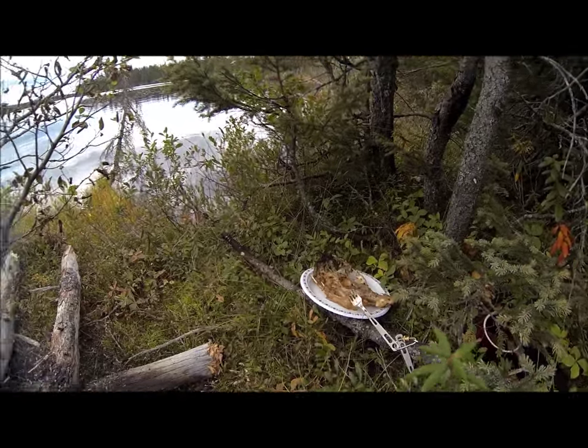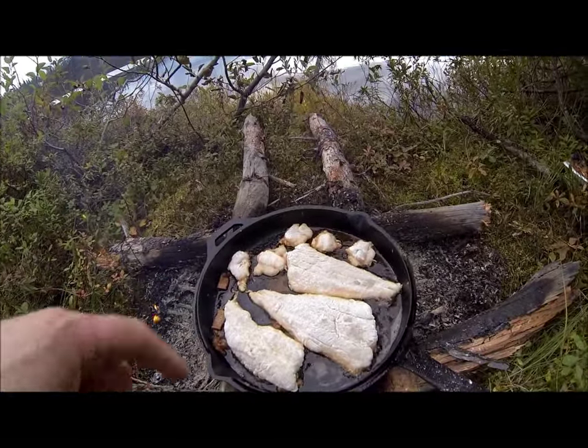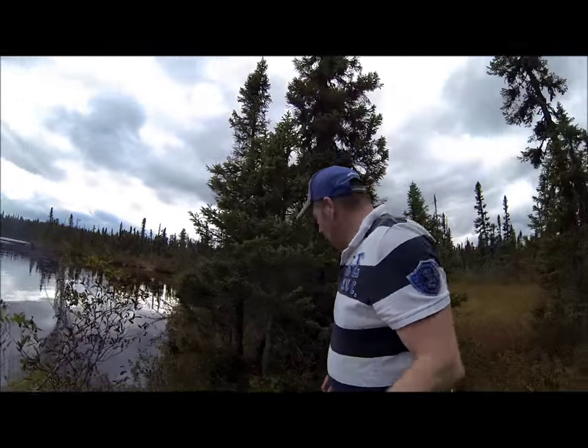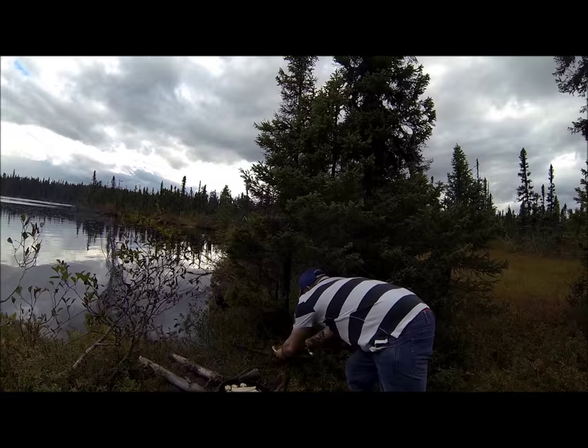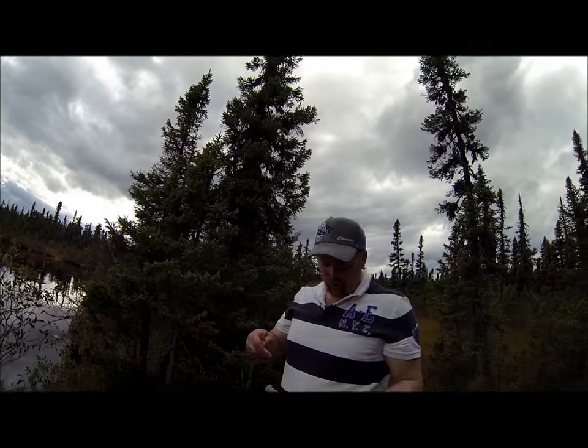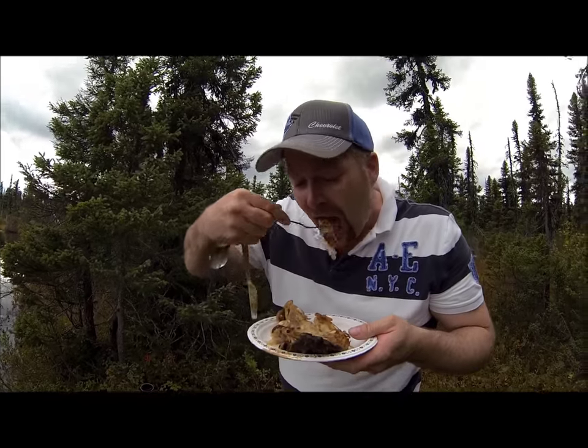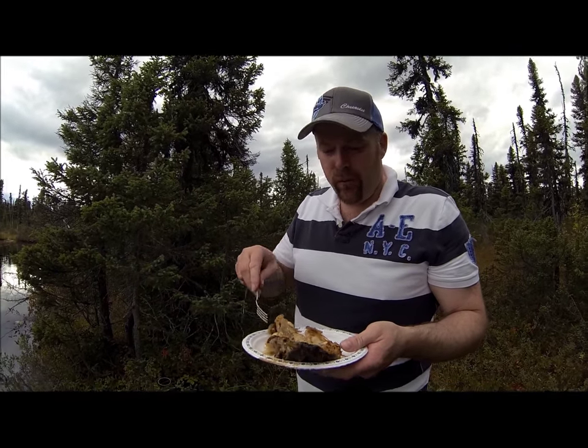Oh yeah guys, I got some heads fried here, and now I got some fillets and the cod tongues on the fry as well. This is just a quick video to show you how we fry and cook these cod's heads. They're absolutely delicious. You have to be careful eating cod's heads because there are a lot of bones.